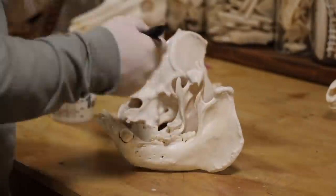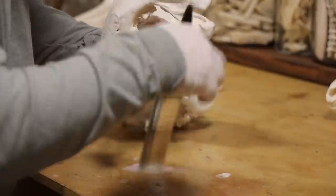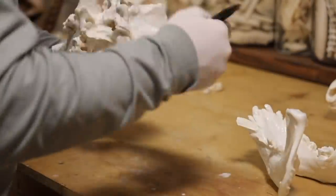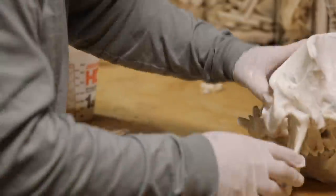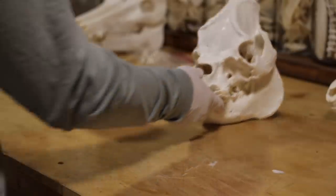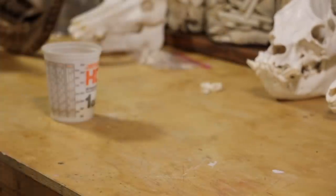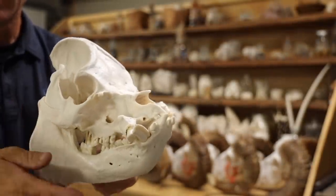If you want to watch a more detailed version of the washing, nasal removal, all that stuff, just click back to any of the other skull cleaning videos — they are literally all the same. So here I'm brushing on a coat of Mop & Glo, gonna let it dry, and then we'll revisit here in just a second.